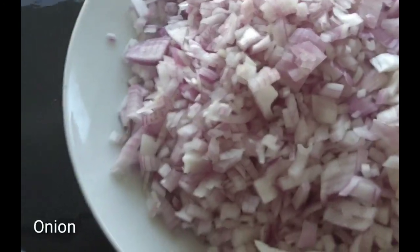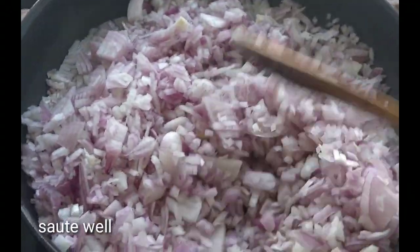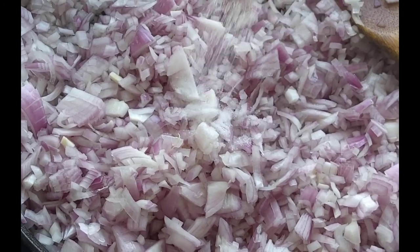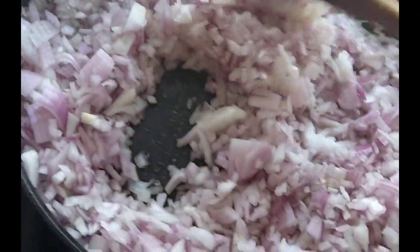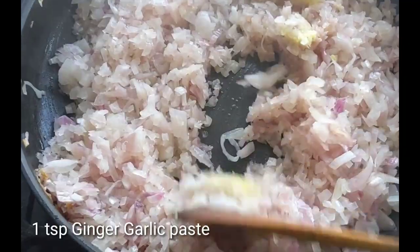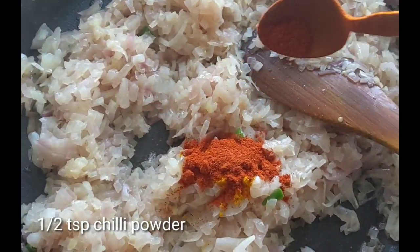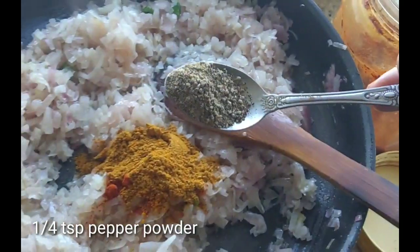Add 3 onions. Add 1 teaspoon of olive oil, 1 teaspoon of ginger paste, and 1 teaspoon of ginger with meat and chicken.